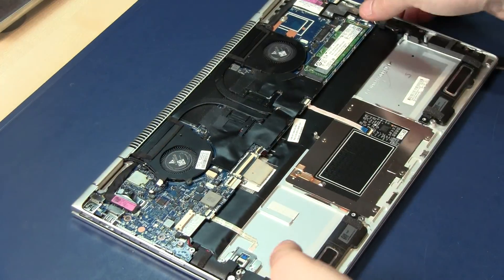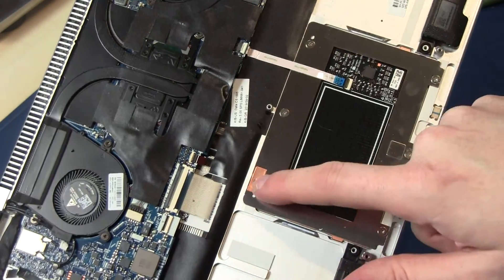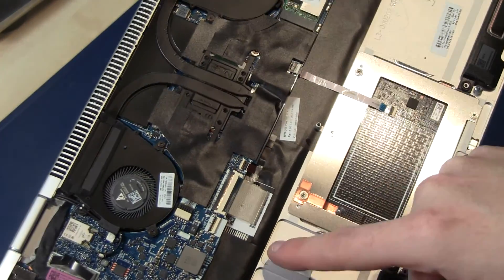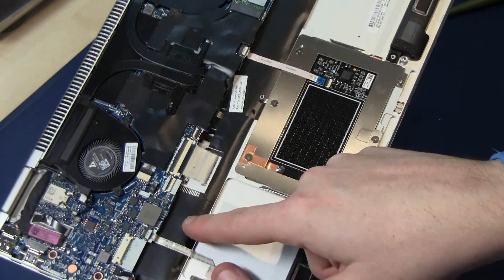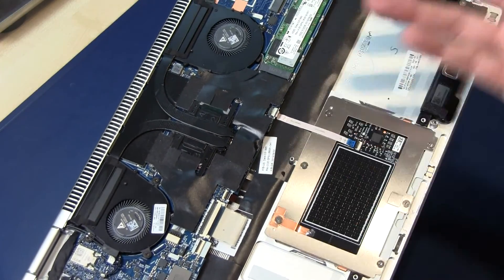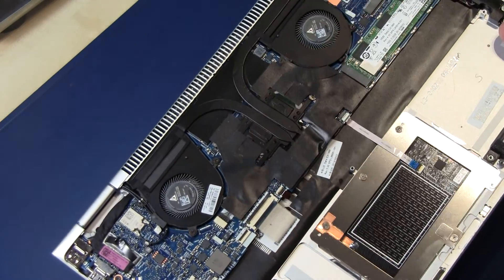You can also see here the touchpad — you can replace it with the screws. The keyboard is fixed on the palm rest cover, but you can replace the complete keyboard if needed.